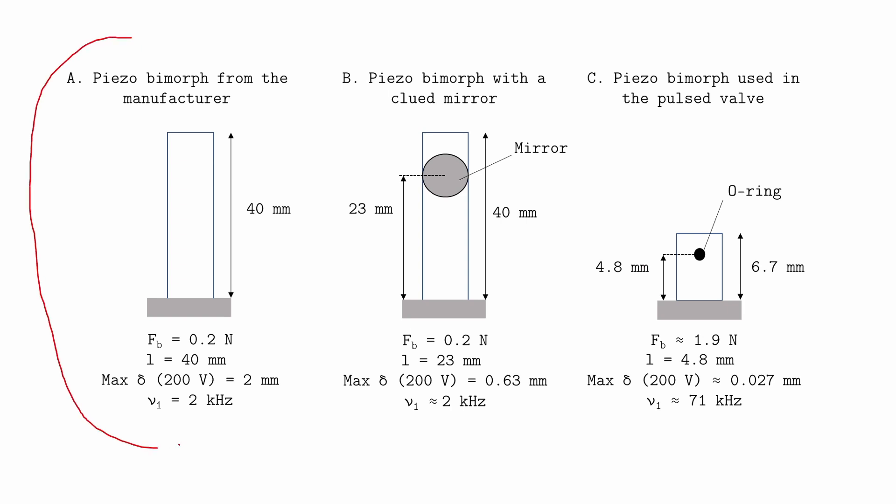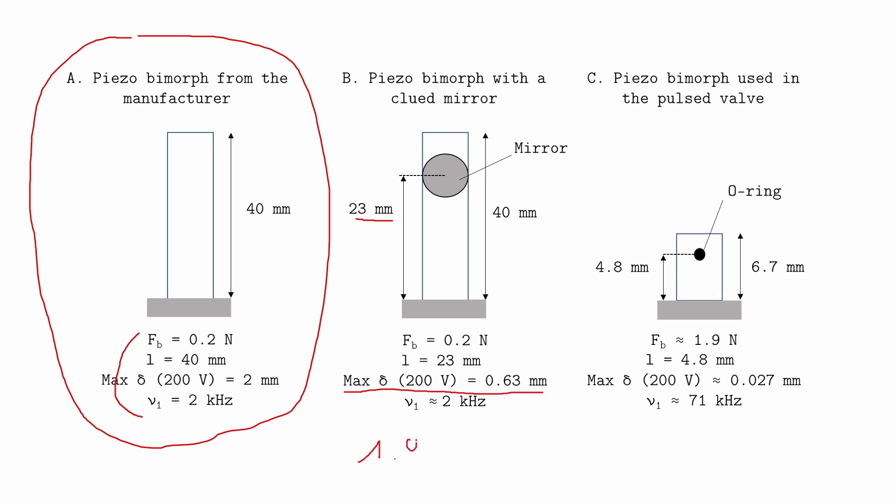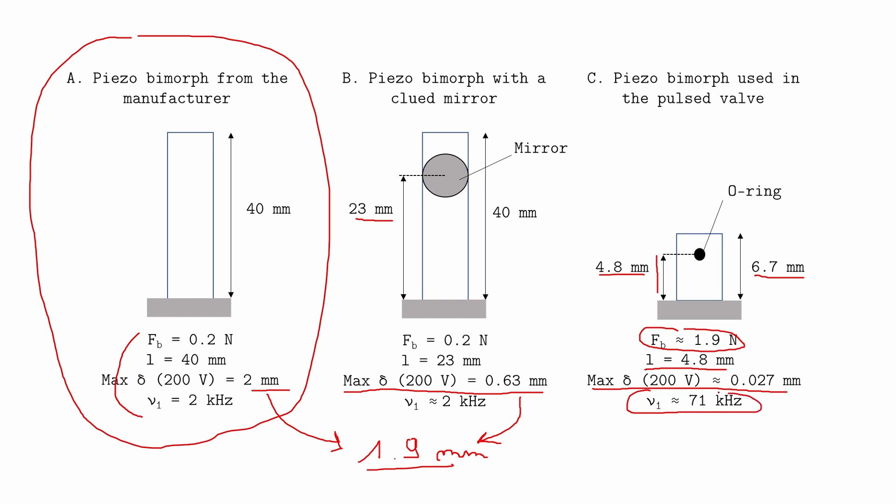The initial piezo is 40mm long and I have the properties given by the manufacturer. When I glued the mirror on the piezo, I measured a smaller deflection. However, when I scaled this value to 40mm, I found 1.9mm, a value very close to the one given by the manufacturer. When I cut the piezo for the valve, I reduced the deflection a lot. However, the blocking force increases, which is good because it has to open against a high pressure. The blocking force is the maximum force the piezo can generate when its displacement is blocked. The first resonant frequency also increases, allowing me to work at higher frequency and keep control.